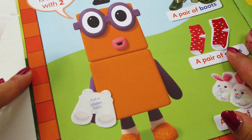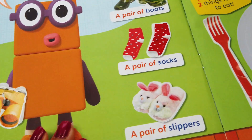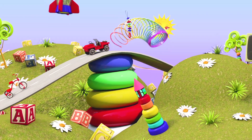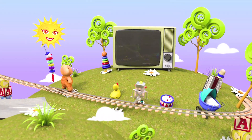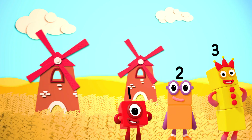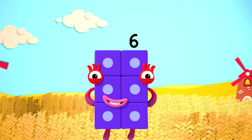Hey, Number Block 2, what are you holding? Number Block 2 is holding binoculars! Wow. Don't forget to subscribe, like, and share our videos. Bye-bye!